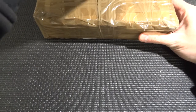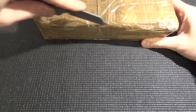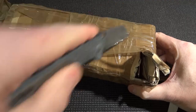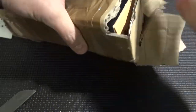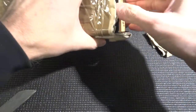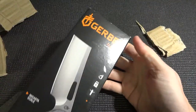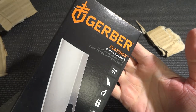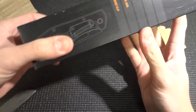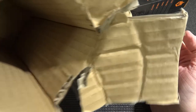Let's start opening this package that is really well packed. Very well packed - and look at that! This is the Gerber Flatitron, and this is the D2 one. Let's check that one out. Only one knife.